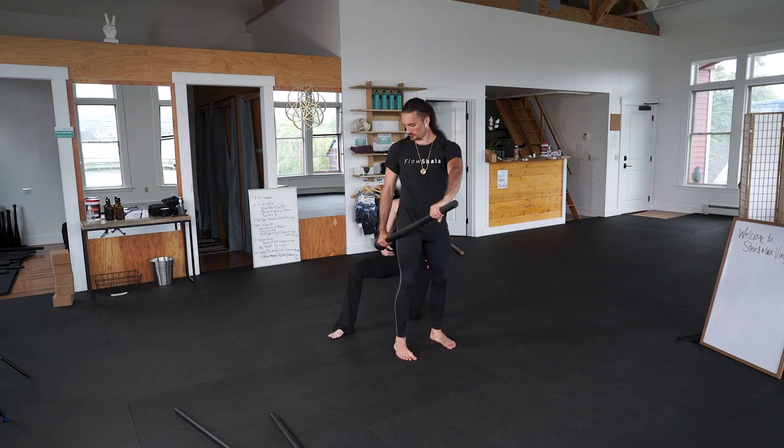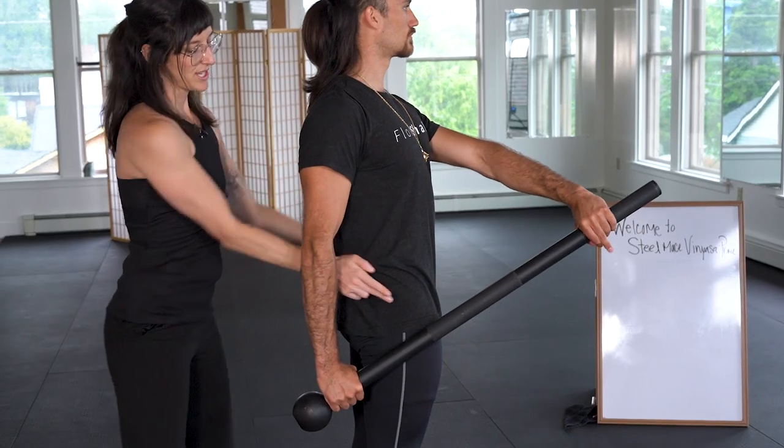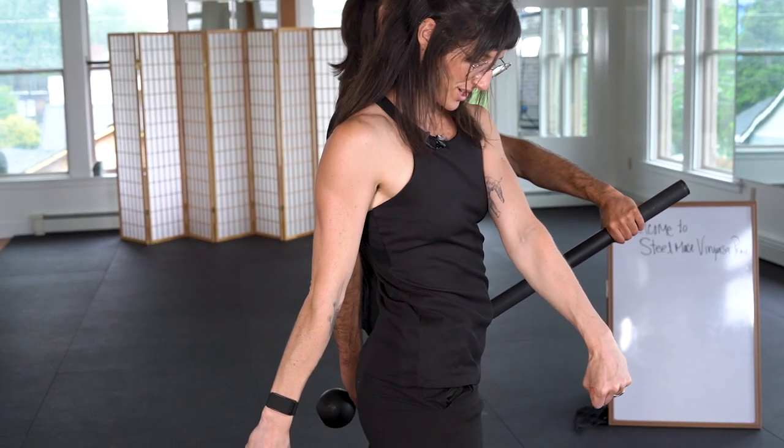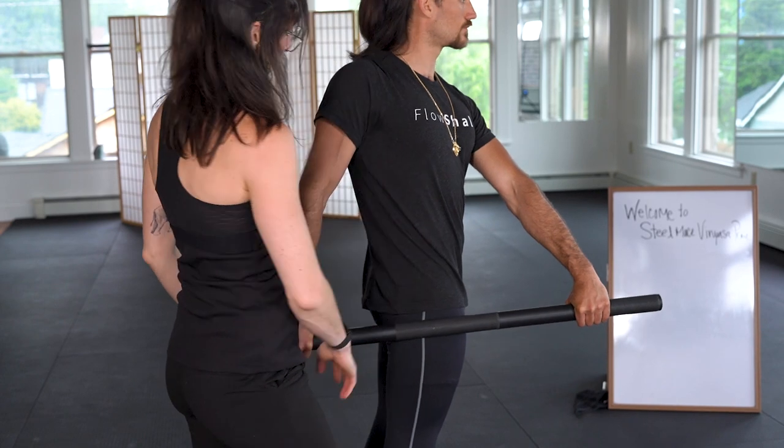Full grip confirmation: knees are straight, glutes are on, chest is forward. Hips are squared towards the front, and then go ahead and punch this hand down so that the mace is actually here, parallel to the ground.